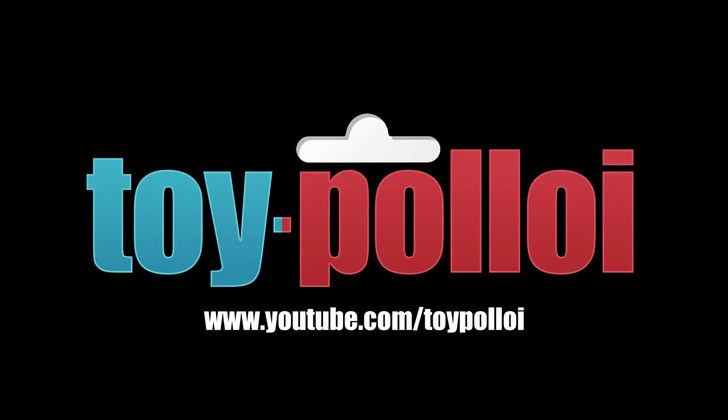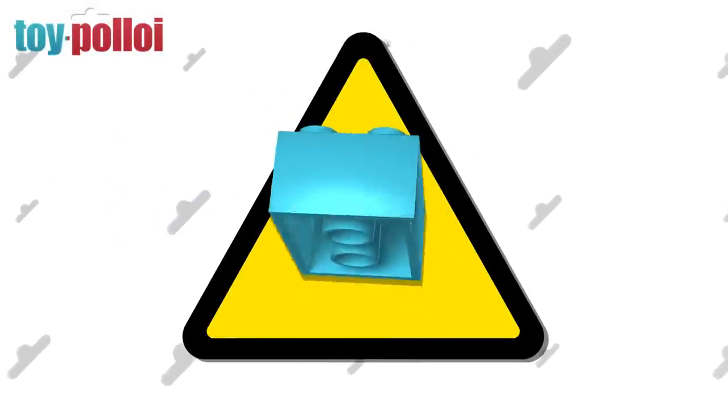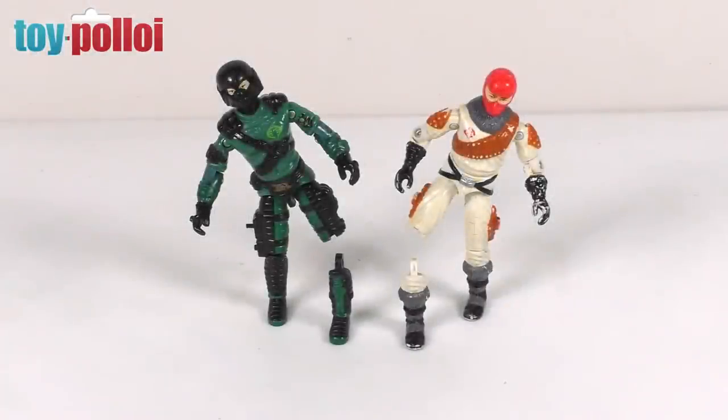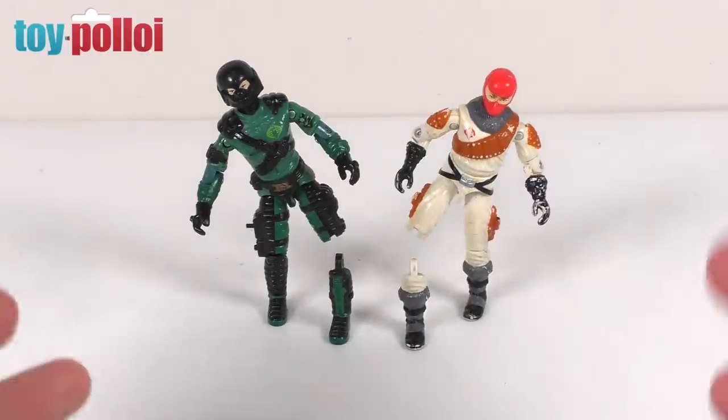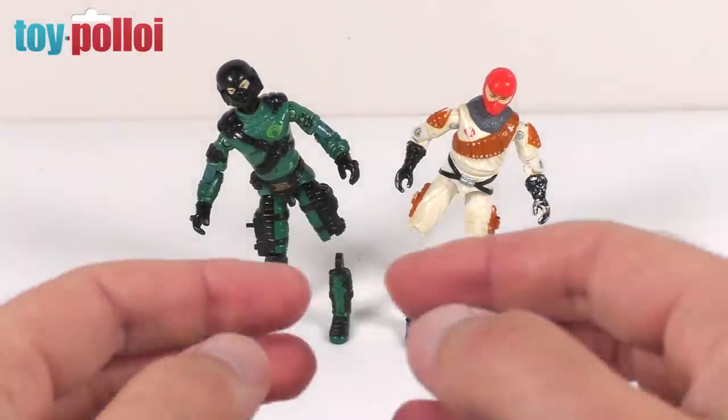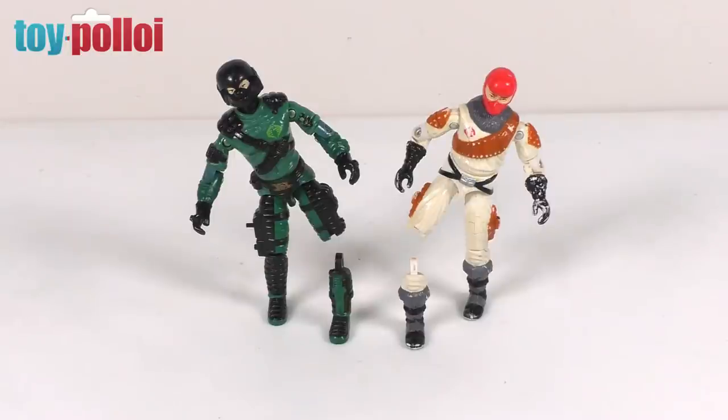Welcome to Toy Palloy. Hello and welcome to another video from Toy Palloy. Today's video is going to be about repairing vintage GI Joe knees. In front of me I have two GI Joes: Night Viper and Ice Viper. Both of these have suffered over the years and have had a little bit of damage to their lower legs. So today I'm going to show you how to fix that.